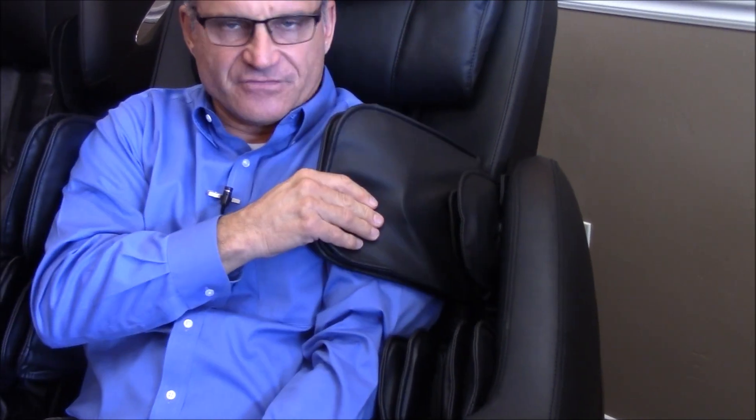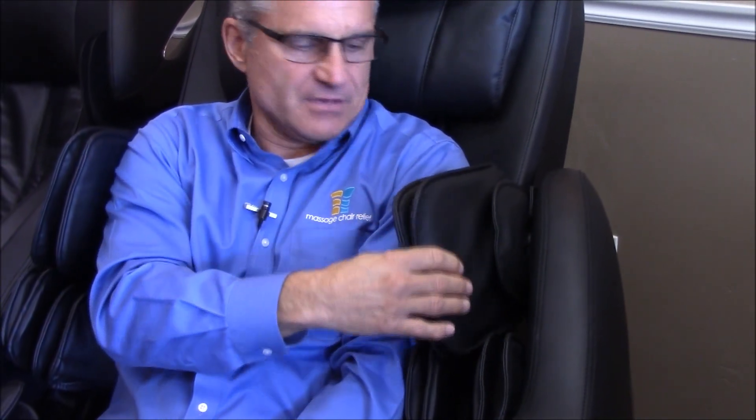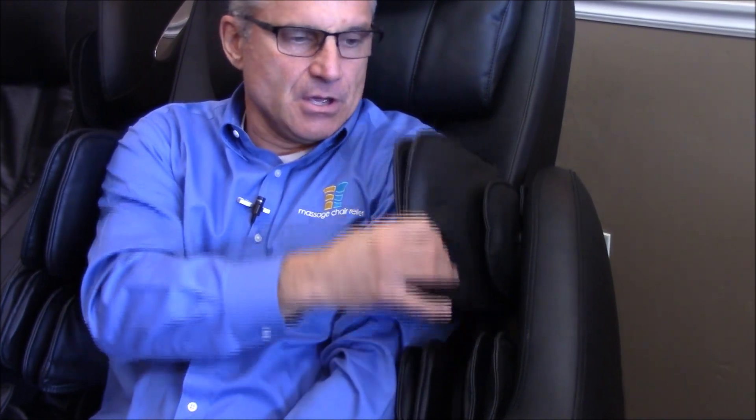The shoulder airbags are also adjustable on this one. I'm 5'8", 5'9" — this is the perfect height for me. But if you were only 5'4", 5'3", or 5'5", you can adjust the shoulder airbags down. Or if you're taller, like six feet, you can set it so it's handling a taller torso as well.